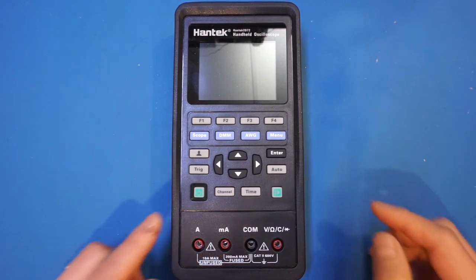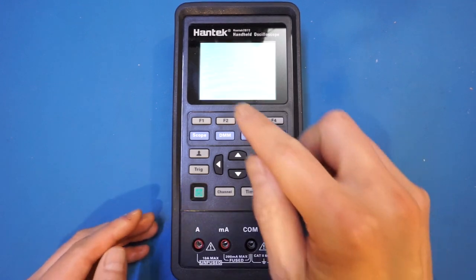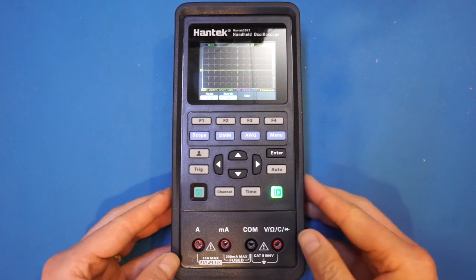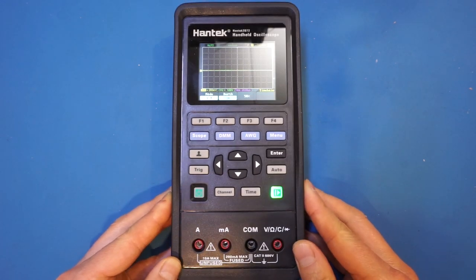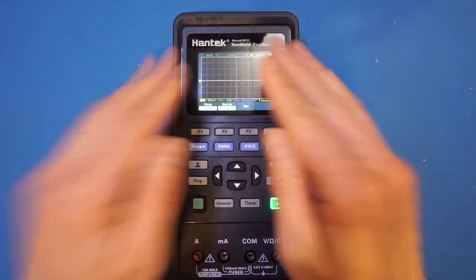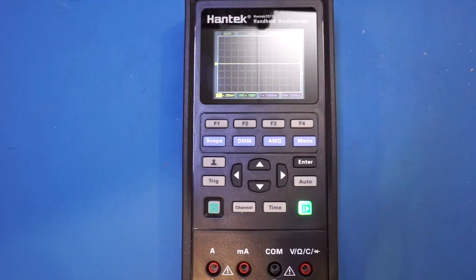Let's power it on. There is a little bit of glare from the LCD screen that I cannot get rid of, unfortunately. Also, notice how fast it booted up. This is usually an indication that there's no underlying operating system on this device.